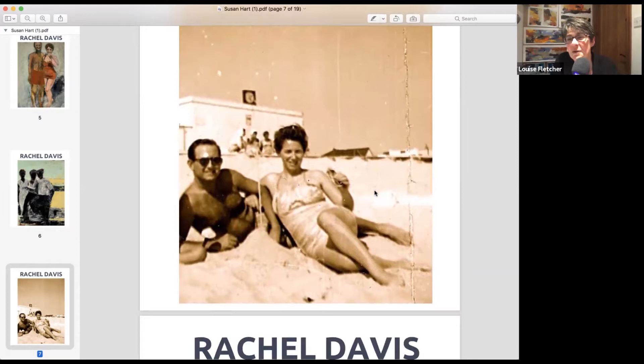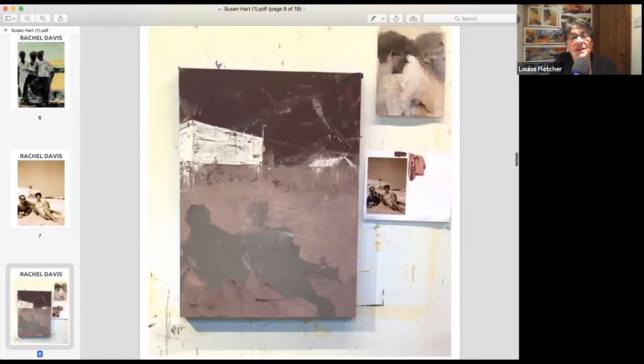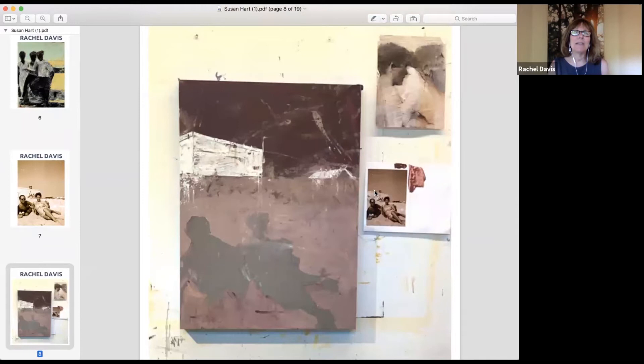So talk us through this — this is the beginning. How do you do something like this? She admits she cheated and will cheat again. That photograph lives in a particular place in her house where she sees it multiple times a day. She's been in love with it and dreaming about doing this painting for at least 10 years. So she had the photograph blown up to the size of the panel — 30 inches by 22 inches — at a local Kinko's or UPS.